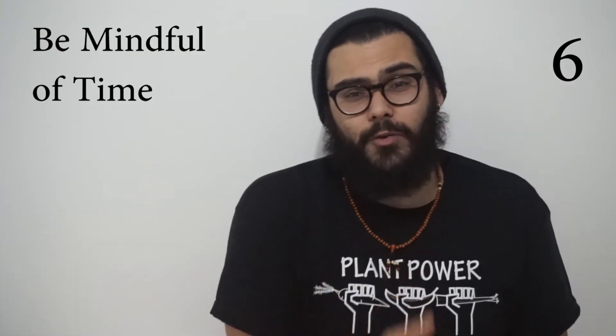Number six: going over your time. At open mics it's usually three to five minutes; for features, anywhere from eight to twenty minutes. Never go over your time, because you're going into someone else's time. If you want to be invited back, hosts start noticing that you lack time awareness and may pull you aside or shuffle you to the end of the set. Make sure you rehearse your poem, count the poems, and stay within your allotted time.